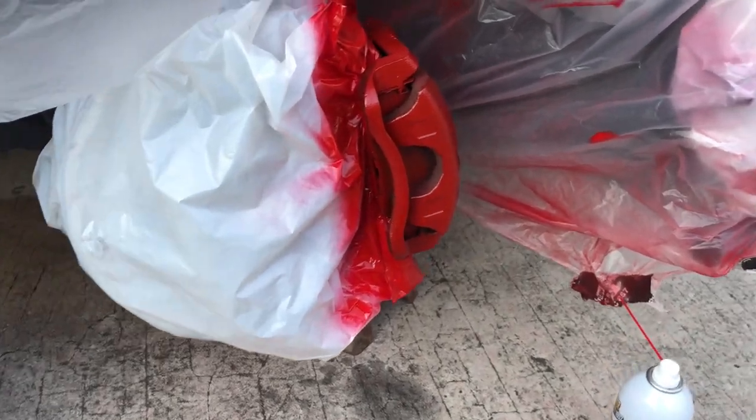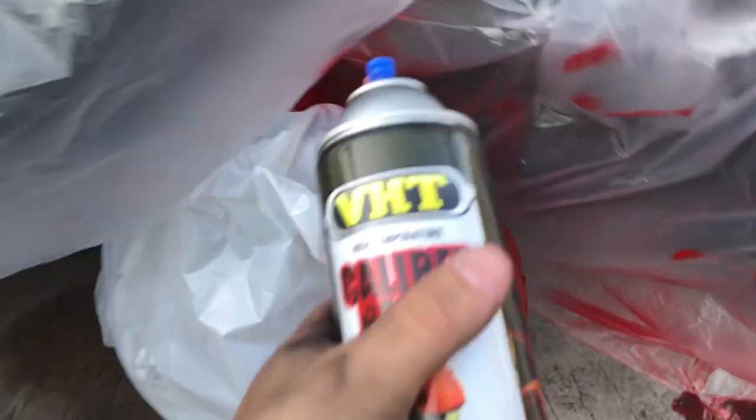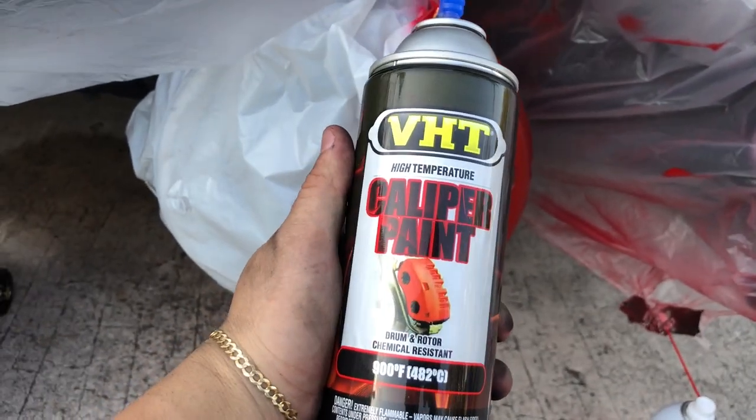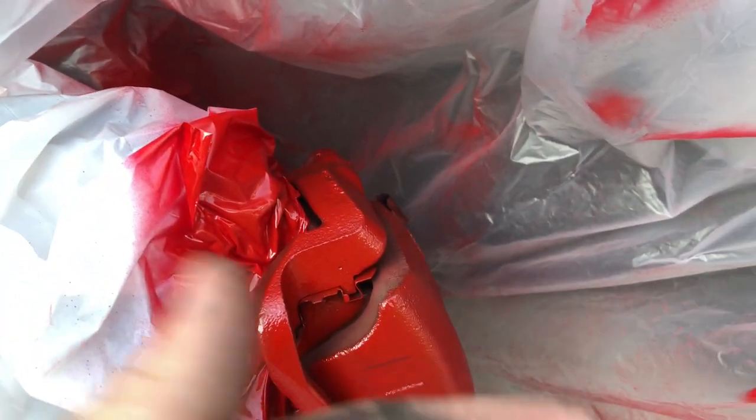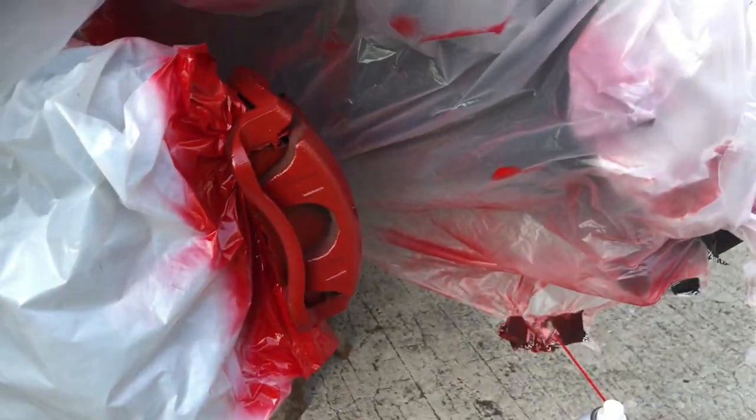So far it's looking good. This stuff works really well and it dries almost instantly — like if I touch it right now... look, it dries instantly. That's why you don't have to wait too much between coats — literally like 20 seconds and you'll be good.